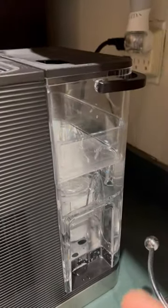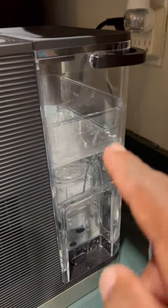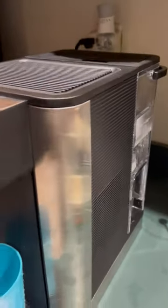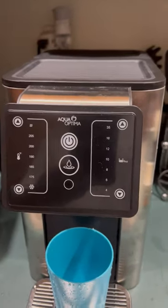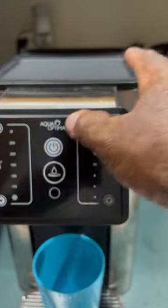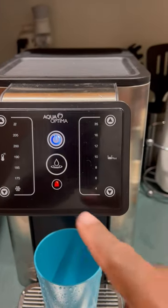This is the reservoir at the back — it's not full, it's supposed to be full to the max, but I've already started using it, so this is just a demonstration. The power button turns it on.